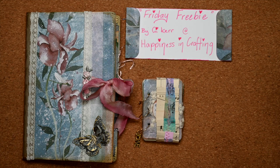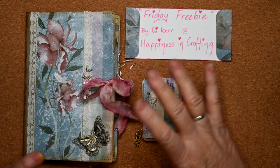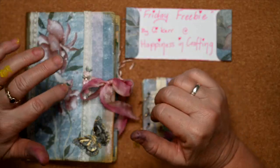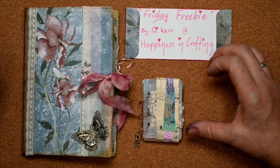I've found G Kerr from Happiness Crafting on YouTube, and if you follow links you can go to Facebook where she offers a Friday freebie. This is a printable that I've adapted to suit my needs and my mum's.